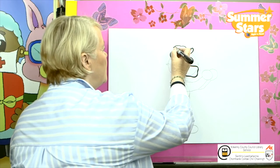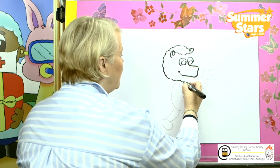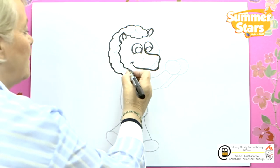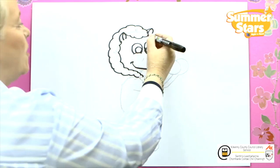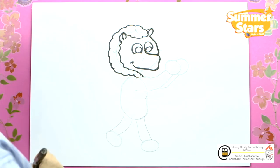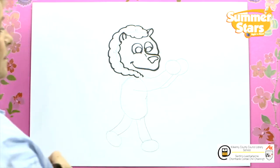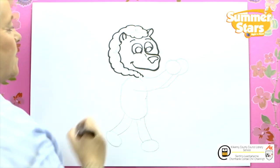We continue on around — yes, that's right, this little guy has very curly hair. On the inside here, bring it down and let's go in behind the arm there. Now we're going to the other side of the head. We're going to bring it down and around and stop it just there, and then we're going to put on the nose. Not forgetting the eyebrows — there's one and there's the other.